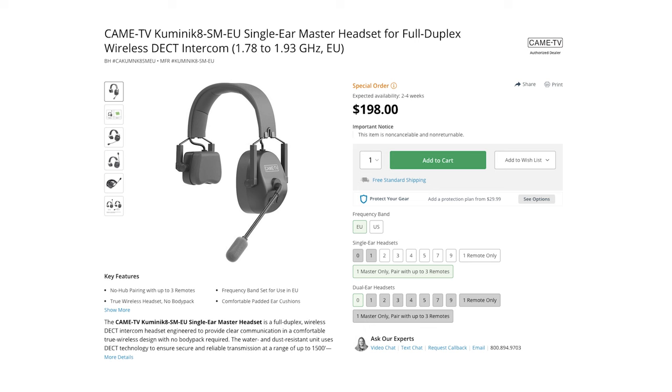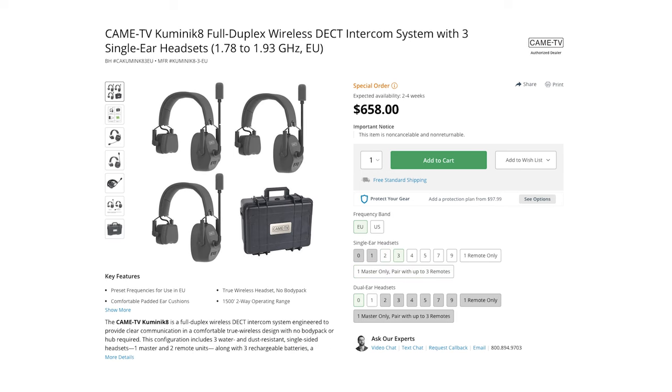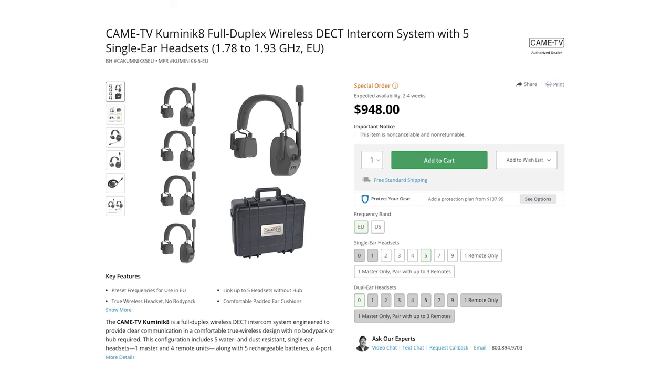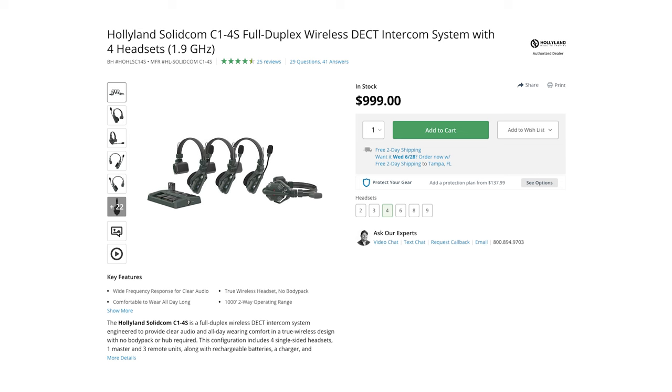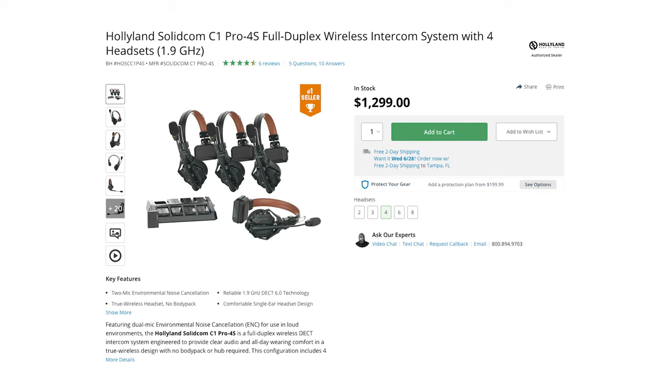Overall, I think wireless headsets are so underrated in the low-budget to mid-tier range of creators. There's a reason why big productions and big event teams use wireless headsets to communicate with their crew — they make communication so much clearer and easier, save time, and help improve the end product. Now let's talk about pricing. The CAME TV Cuminique 8 headsets come out to about $200 per headset, or less depending on how many you pick up at once. They come with one battery per headset, a battery charger, and a really nice hard shell case for transport. At $200 per headset, they're more affordable than the HollyLand Solidcom C1s at $250 per headset and the C1 Pros at $325 per headset.